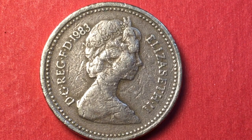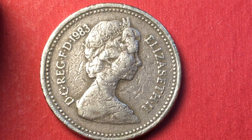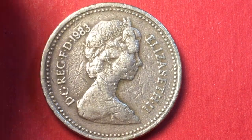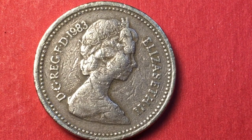She is wearing the Girls of Great Britain and Ireland tiara. These coins are pretty heavy — they weigh 9.5 grams, are 22.5 millimeters in diameter, and 3.15 millimeters in thickness. This is the Arnold Machin engraving, the second portrait of Queen Elizabeth.